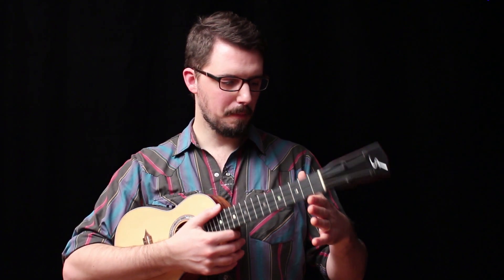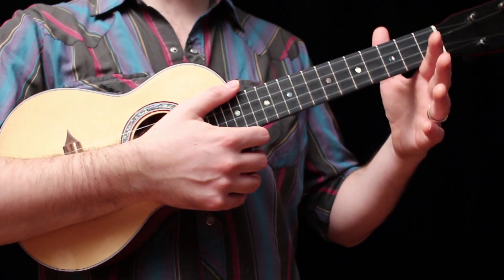People ask me this question all the time, and here's the secret — here's the way I do it. There are two points of contact. The first point of contact is here on the side of my fretting hand.